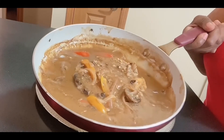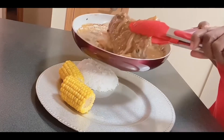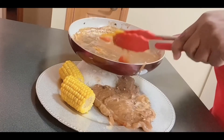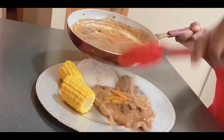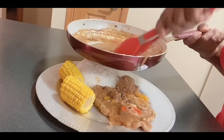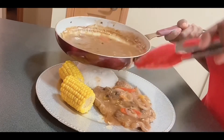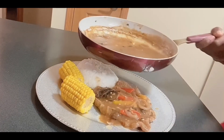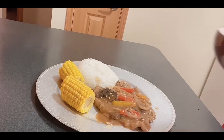Okay everybody, these are the finishing touches. I'm getting ready to make my plate. I want the vegetables on top, so I'm taking them and putting them on top. I didn't cook all those mushrooms for nothing! I'm adding a little mushrooms on top, then adding a little gravy. The skillet is dripping and y'all know I've got to get every bit of it.